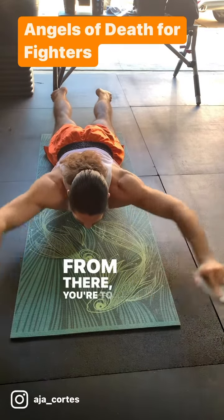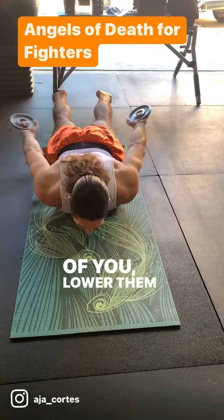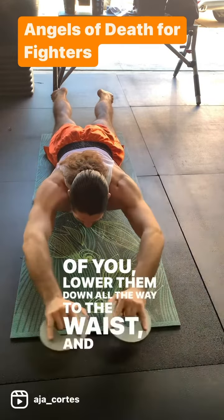From there, you're going to extend your arms straight out in front of you, lower them down all the way to the waist, and raise them back overhead.